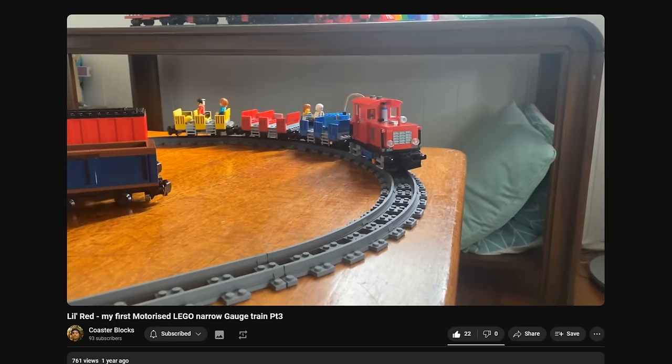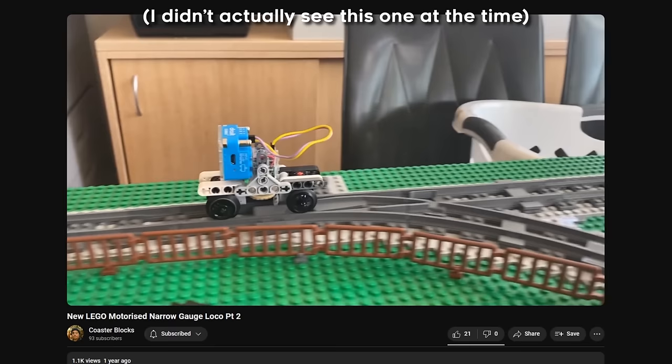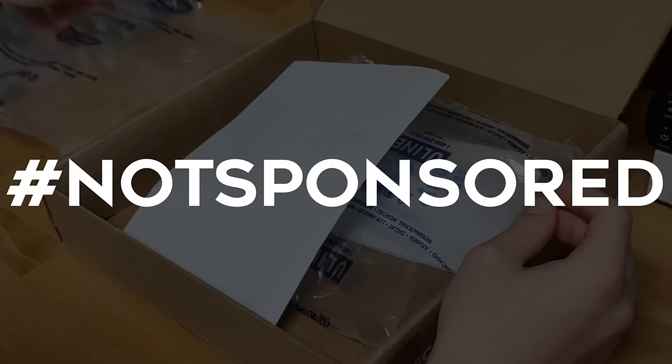So I pretty much gave up. It just seemed like there'd be no way to make it motorised but in scale with my other builds. Until I came across a video by Coaster Blocks — sure, it's bigger than my builds, but on 4-wide track. And this was what flipped the switch in my mind that made me realise it's possible, it can be done. Having to use larger wheels is not ideal, but it's not as much of a deal breaker as I'd thought. And after being reminded yet again of Circuit Cubes, I took the plunge and actually bought them.